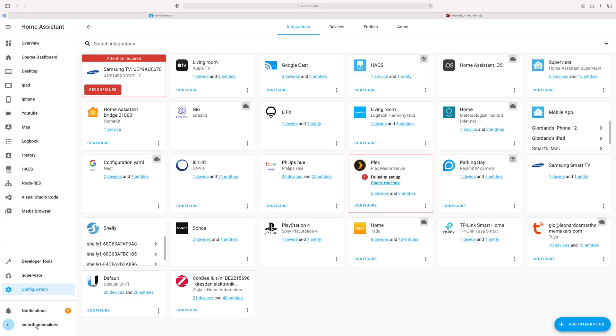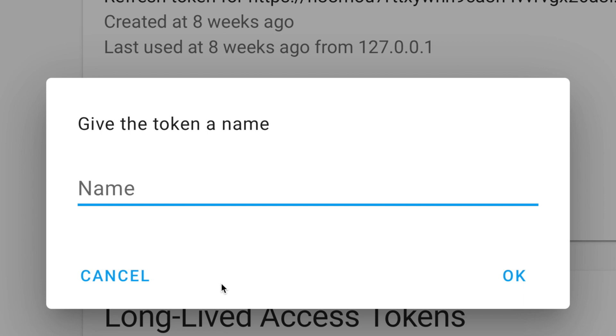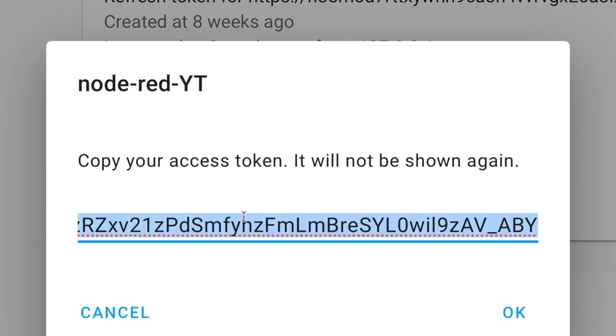There's one more thing we need to do — connect the two together. We need to tell Node-RED where Home Assistant is. To do that, go into Home Assistant, go to your username profile, and scroll to the bottom where you'll find Long-Lived Access Tokens. Click Create Token and give it a name — I'm going to call it Node-RED YouTube. As soon as you click OK you'll see a token text. You're only going to see it once, so copy and paste it somewhere safe like a notepad. We're going to need to put it in Node-RED. Don't share your token, but if you do you can just delete it and regenerate.